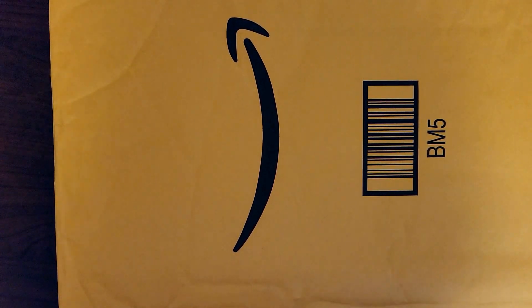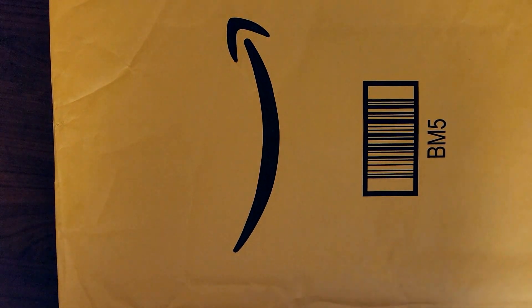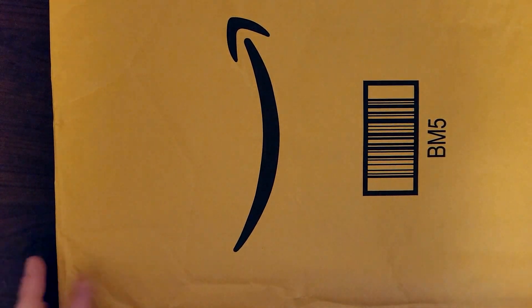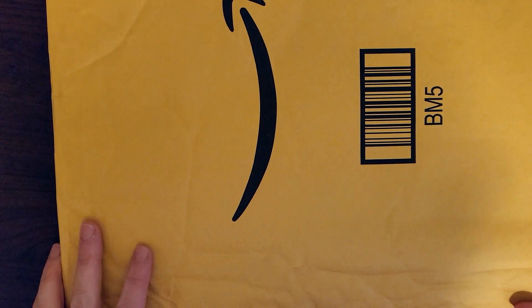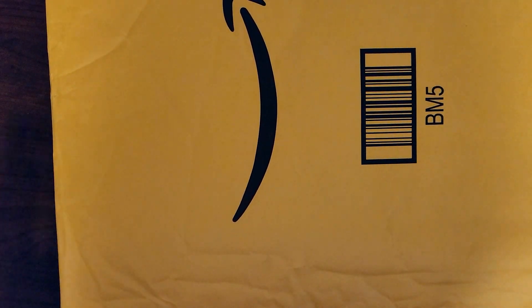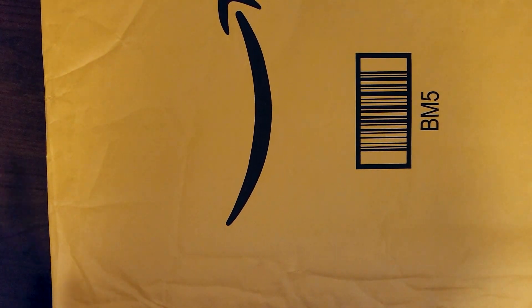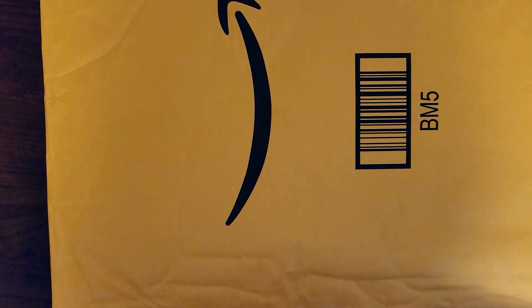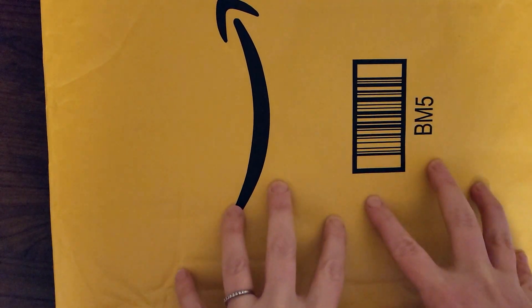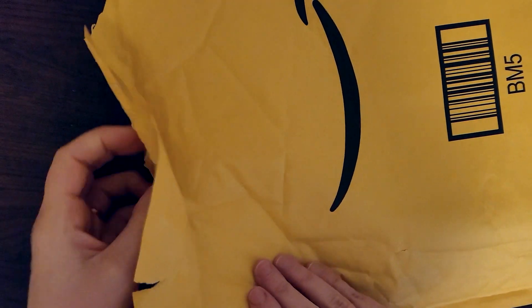This is also a chance to check out some things that you might not have known existed or didn't know that you wanted, and maybe it'll open up some opportunities for you to do a little shopping on your own. That's what this channel is about — brand new with the new year. So with that being said, here is our first package — let's go ahead and open it up together and see what's inside!